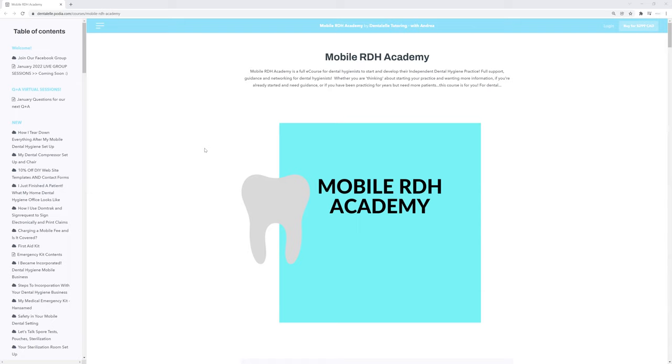So what is the Mobile RDH Academy? This is for dental hygienists who are thinking about starting their own dental hygiene practice, or if you are about to start your own dental hygiene practice. It lists step-by-step things that you need to be thinking about — things you might not have thought about yet, but will soon come across.